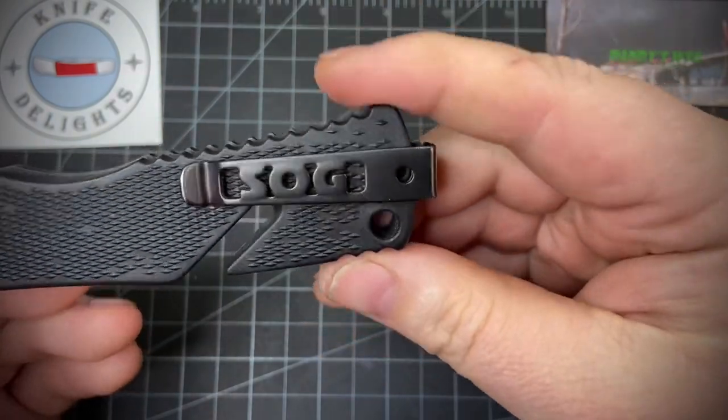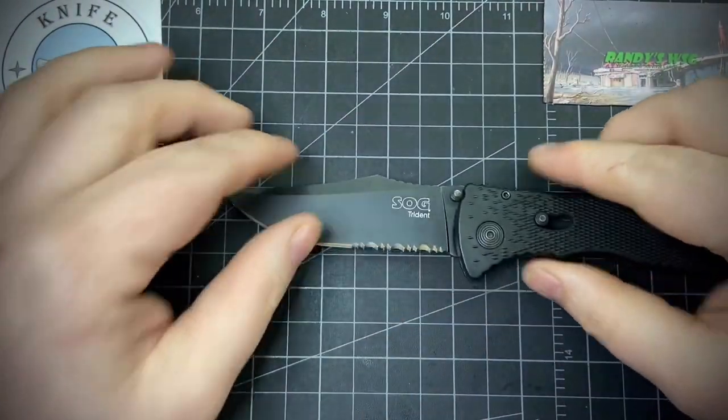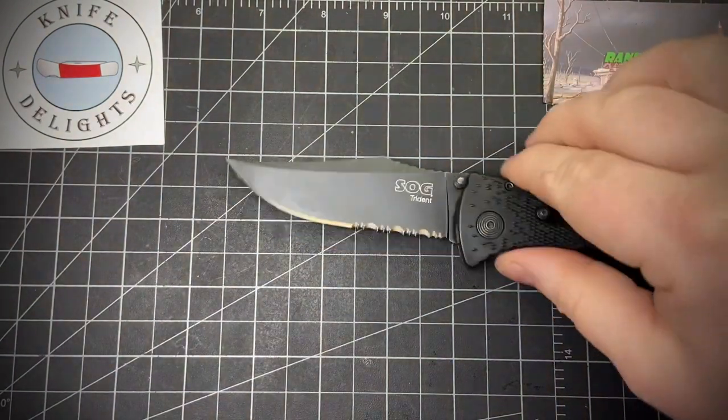In your hand it's very solid — it's going to stay there. You've got this nice clip point with a flat grind.